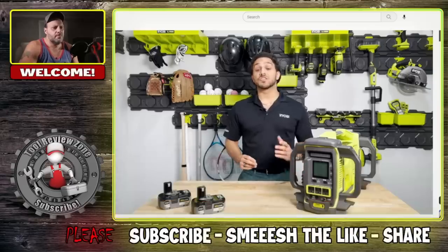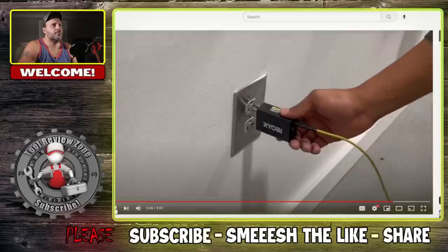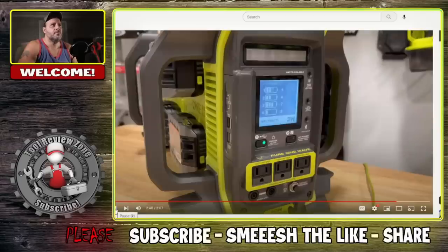Also included in the box is a charging adapter that allows you to use this power station as a charger for not only the included batteries but any Ryobi 18-volt One+ batteries you own.